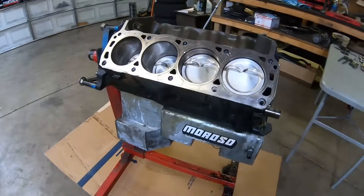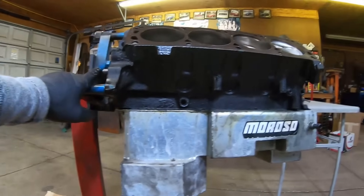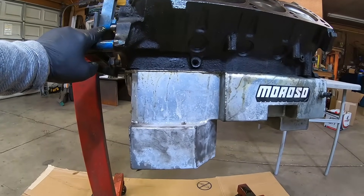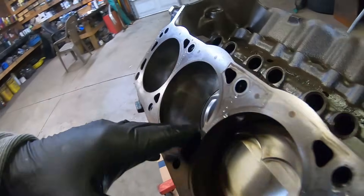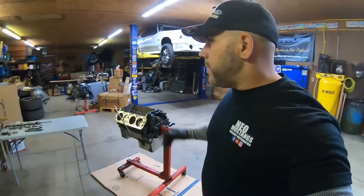We're going to go ahead and flip this over and take the pan off. Shouldn't take too long to take this motor apart. I'm just really curious to check out the mains, the crankshaft, and the bearings after all that abuse over the years. The cylinder walls look really good, but a couple of them were showing a little bit of wear. Let me get some more tools out and get this all opened up.